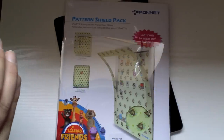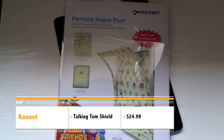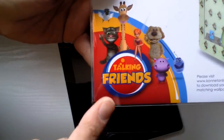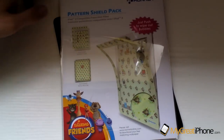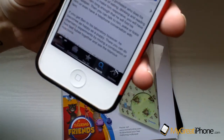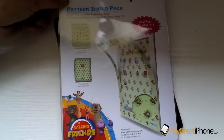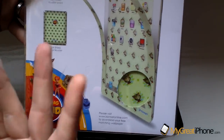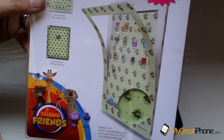Hi guys, D900man here from MigrateiPhone.com and we've got a product review for you today. This one's for the iPad 2 and the new iPad, and this is the Conit PatternShield Pack. It's got the graphics of the Talking Friends. You may recognise Talking Friends from mobile applications such as Talking Ben the dog and Talking Tom the cat that you can download from the App Store. Conit have licensed this idea and applied it into an iPad skin that's got a screen protector built in and also a downloadable wallpaper as well.